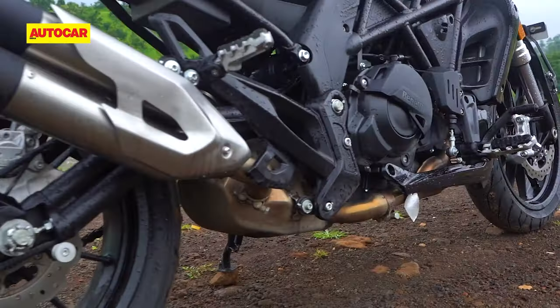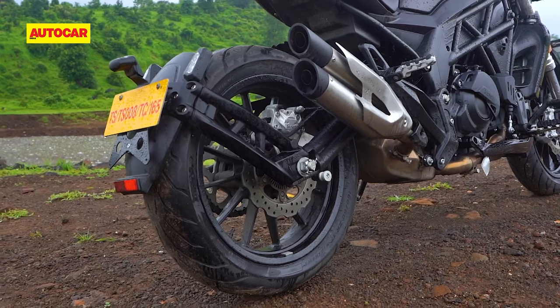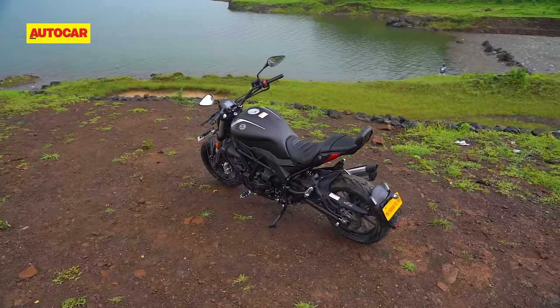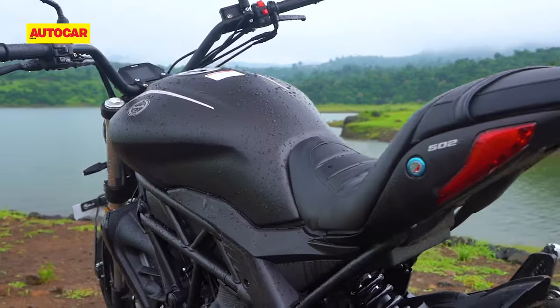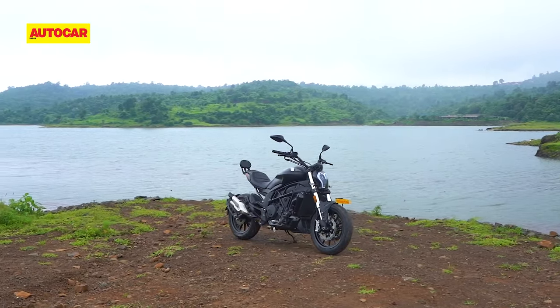When you look at the big tank and this bodywork and then look at this 160-section tyre, it seems narrow. Maybe a 180-section tyre would have probably filled up this gap a little better. But we can let that pass as a case of function winning over form — more on that a little later. For now, let's swing a leg over it.